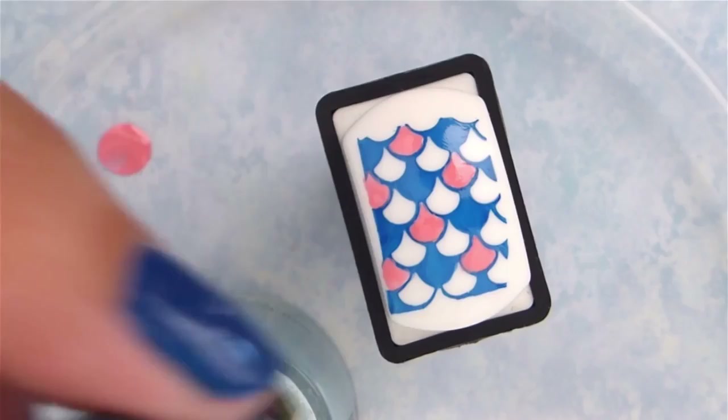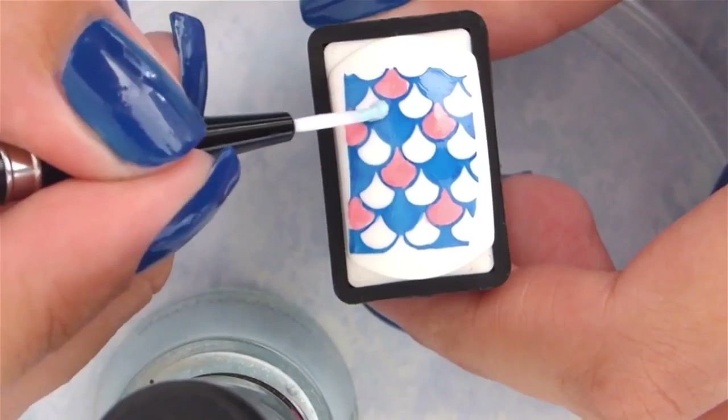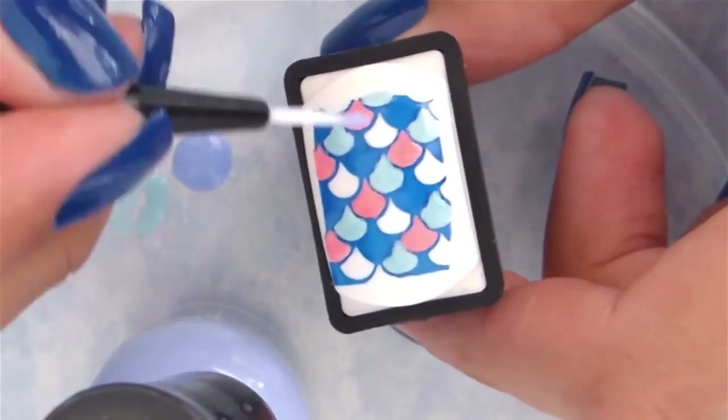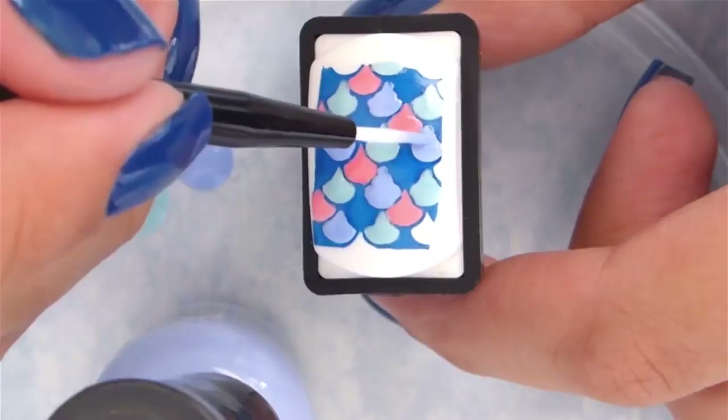Then add in some light blue scales as well. Next, add in some periwinkle blue — this color is so pretty and it completes the look. Once you've finished filling in all of the white spaces, you're ready for the next step.